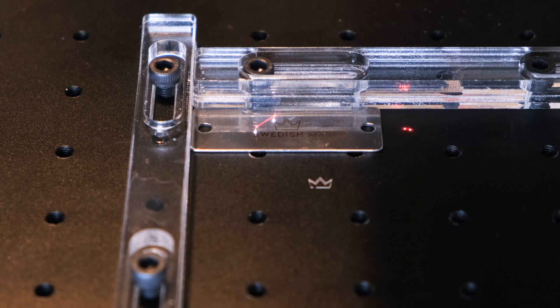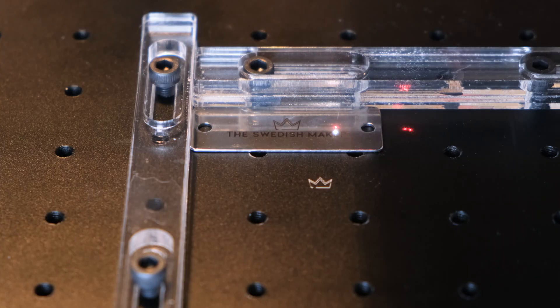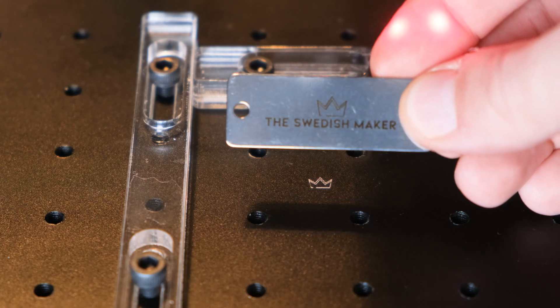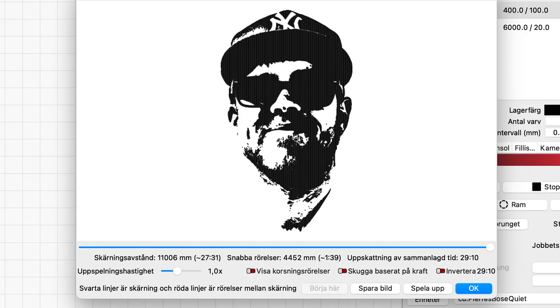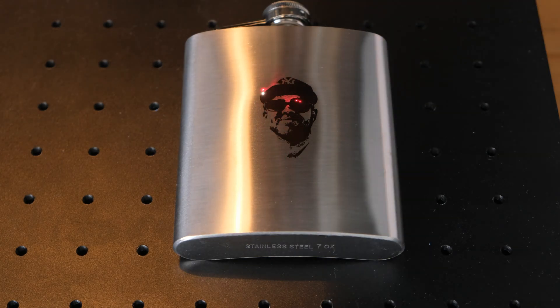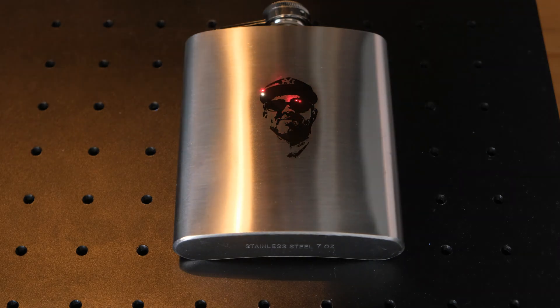If you want to repeat your project, they supply you with alignment pieces that can be attached to the bed of the laser. These are stainless steel nameplates that I like to attach to my furniture like a signature. I also have one of these stainless steel hip flasks that I want to give to my brother for Christmas — I hope he doesn't watch the video. I just vectorized his face. These are stainless steel, and to get the black marks, I'm not really engraving but rather doing something called annealing. What it does is leave a really nice black mark with no engraving at all, so the surface remains smooth.